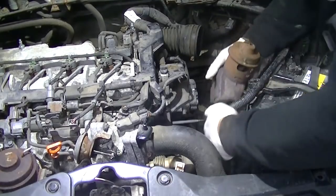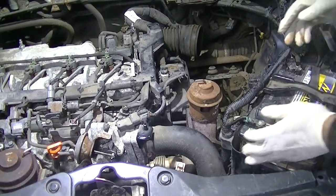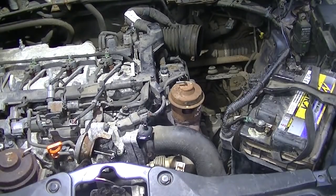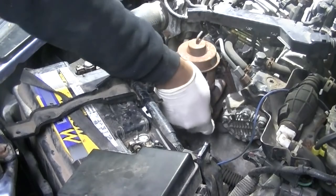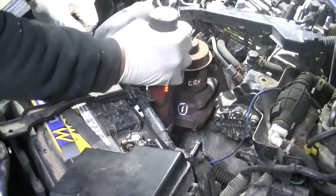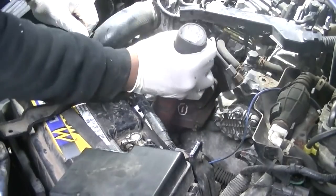Unfortunately my battery died and I didn't get to film the removal, but this is the reinstallation — just the reverse of removal. Once the airbox is out of the way, slide the EGR on — it's a bit tight but you can wiggle it. You can remove the battery to make it easier, but I managed without. Put your nuts on by hand first to avoid cross-threading, then tighten up with the electric ratchet.